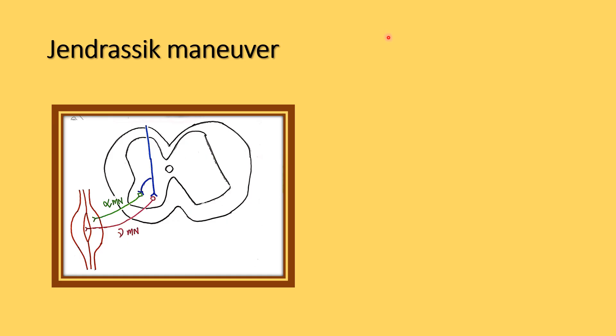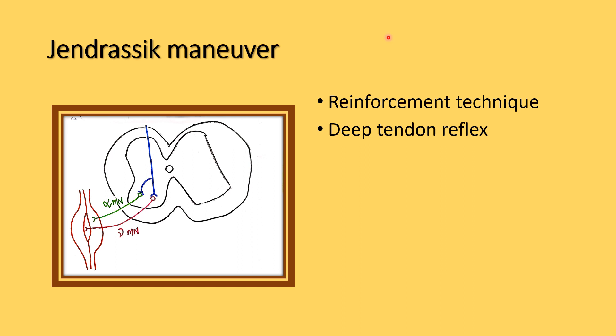The Jendrassik manoeuvre is the reinforcement technique used for the deep tendon reflexes. When we are doing the deep tendon reflexes for subjects or patients, if the reflex is not elicited, we ask the patient to perform the Jendrassik manoeuvre as a reinforcement technique.